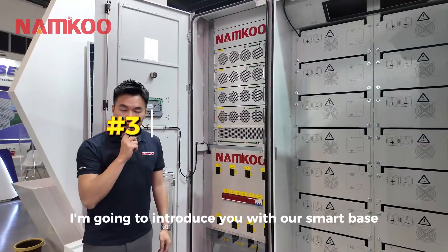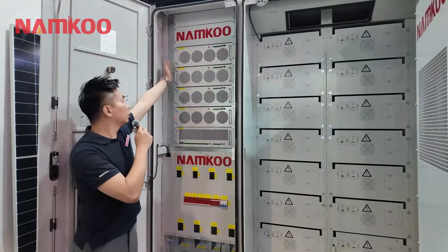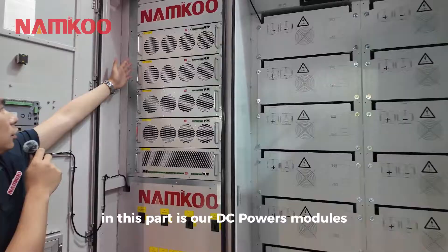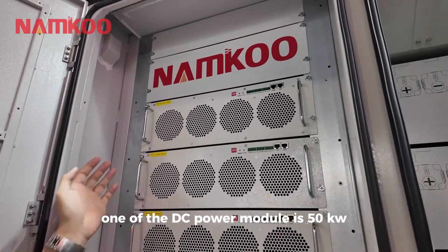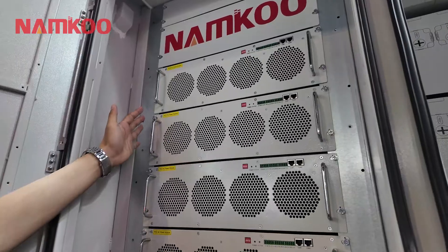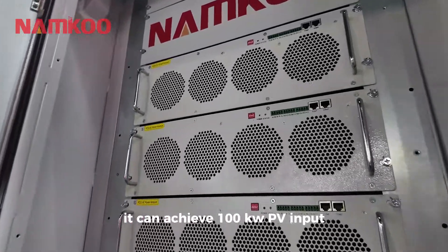In this part I'm going to introduce the SmartBase electrical section. Here are our DC power modules — one DC power module is 50 kW, and two of them together can achieve 100 kW of PV input.